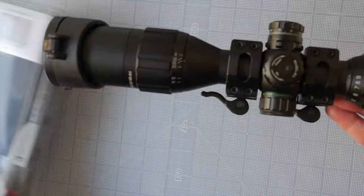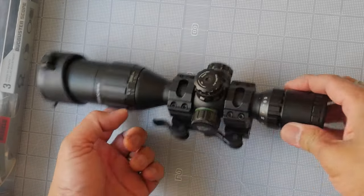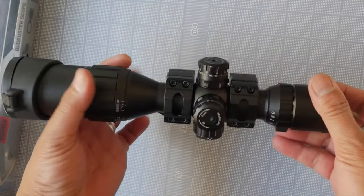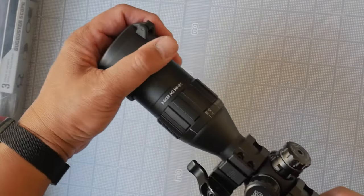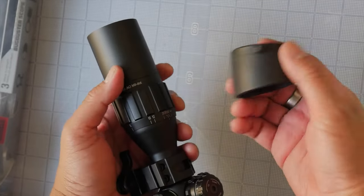This is what you will end up with after putting it all together. I've got the rings here — I believe they're medium profile. It does come with a sunshade, and it comes with front and rear caps. I took the rear one off, but this is the front one.